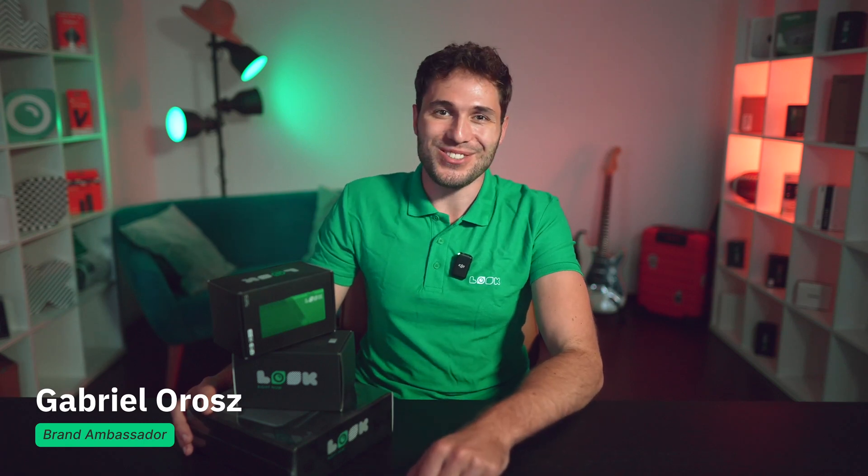Hi everyone, this is Gabriel and welcome to the official Look Digital Signage channel where we talk about everything related to digital screens in one way or another. Today we have a very useful video from the how-to series, so let's follow all the formal things before diving into details.